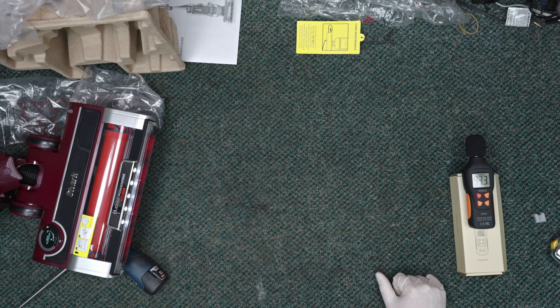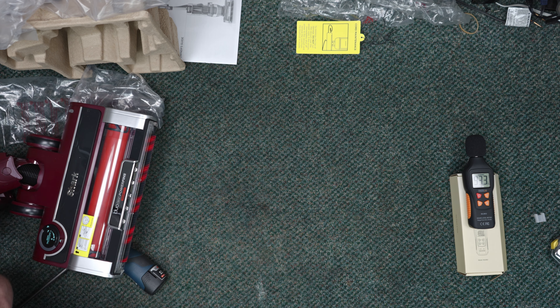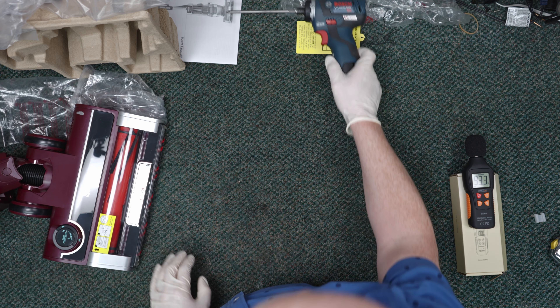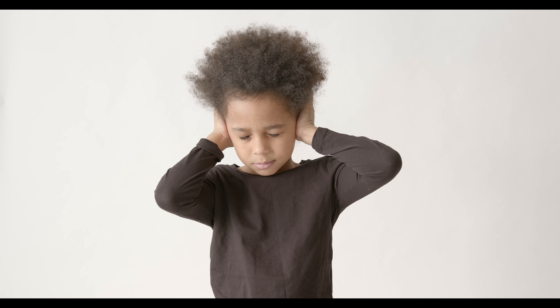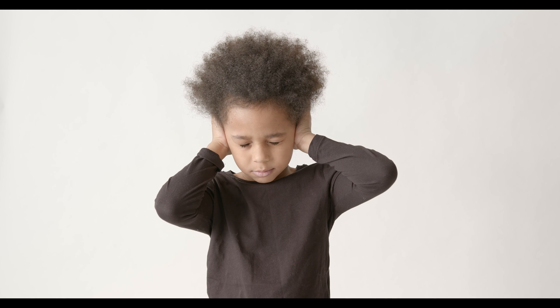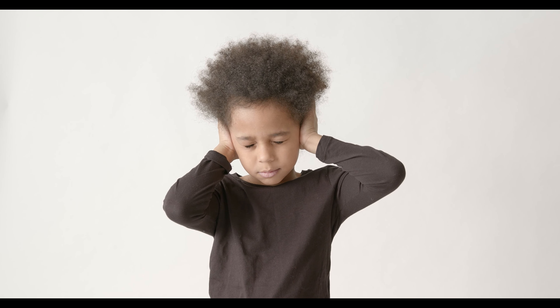The machine runs at 93 decibels from 24 inches away. This is actually louder than most previous Shark uprights. The brush motor is quieter, but the actual motor seems louder. It's very strange. Remember, continued exposure to sound at 93 decibels is considered hazardous to your hearing, so I would recommend wearing ear protection — even just earbuds will help cut down on that noise level.